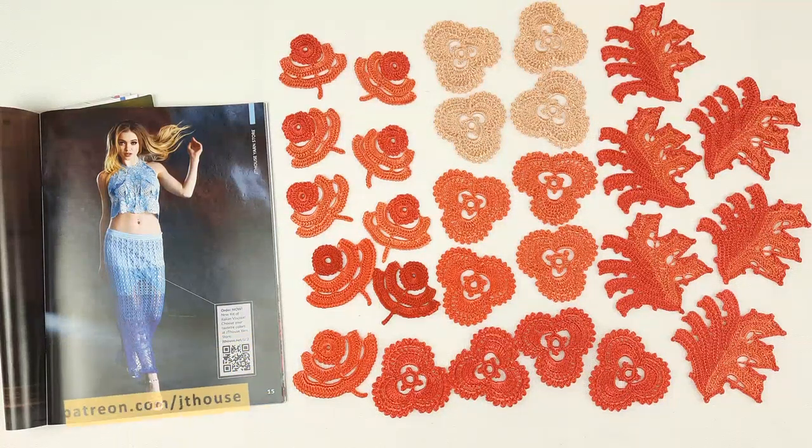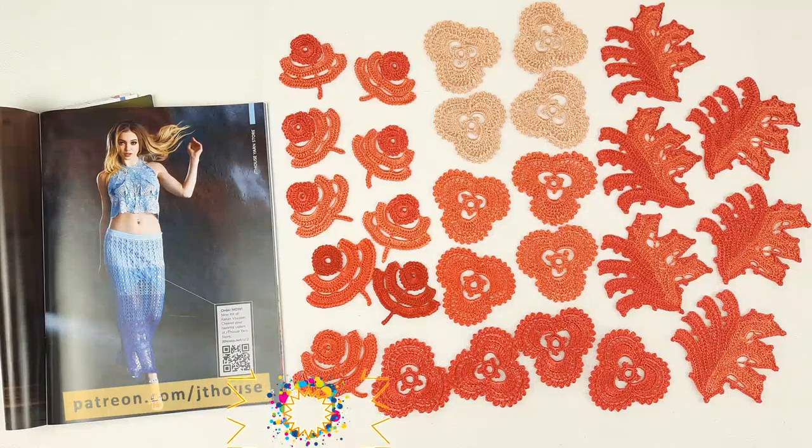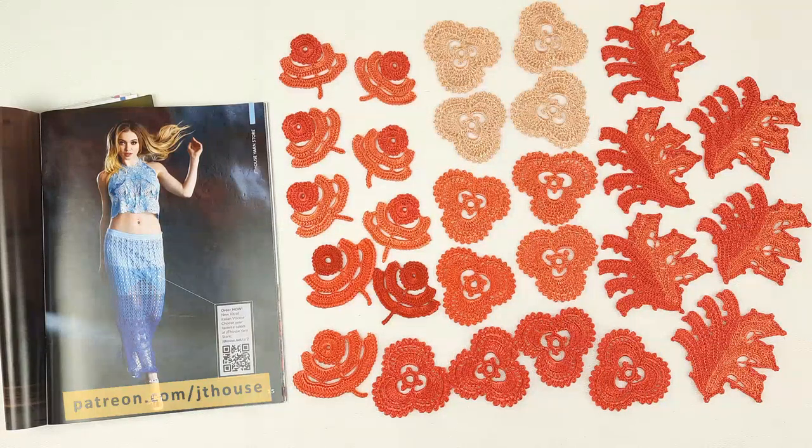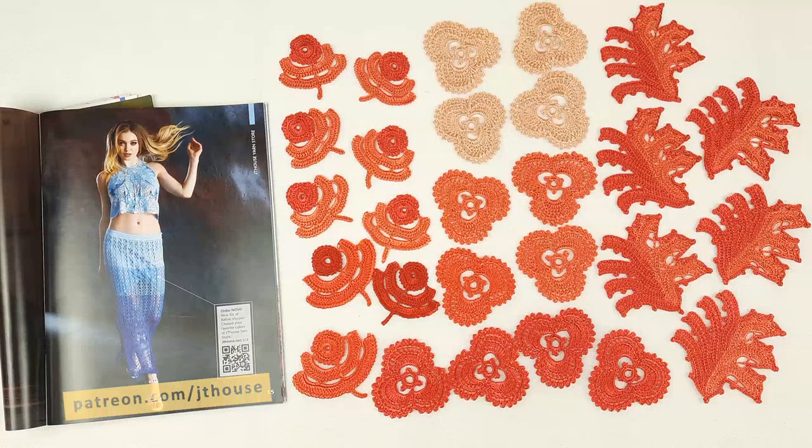You can join at patreon.com/jthouse. There you can subscribe to live broadcasts — in this way you will get access to watch live workshops, but also access to all previous lessons and all previous crochet tutorials and courses that I have at JT House Patreon page. We have there already 49 crochet tutorials and nine crochet courses — a lot of information.